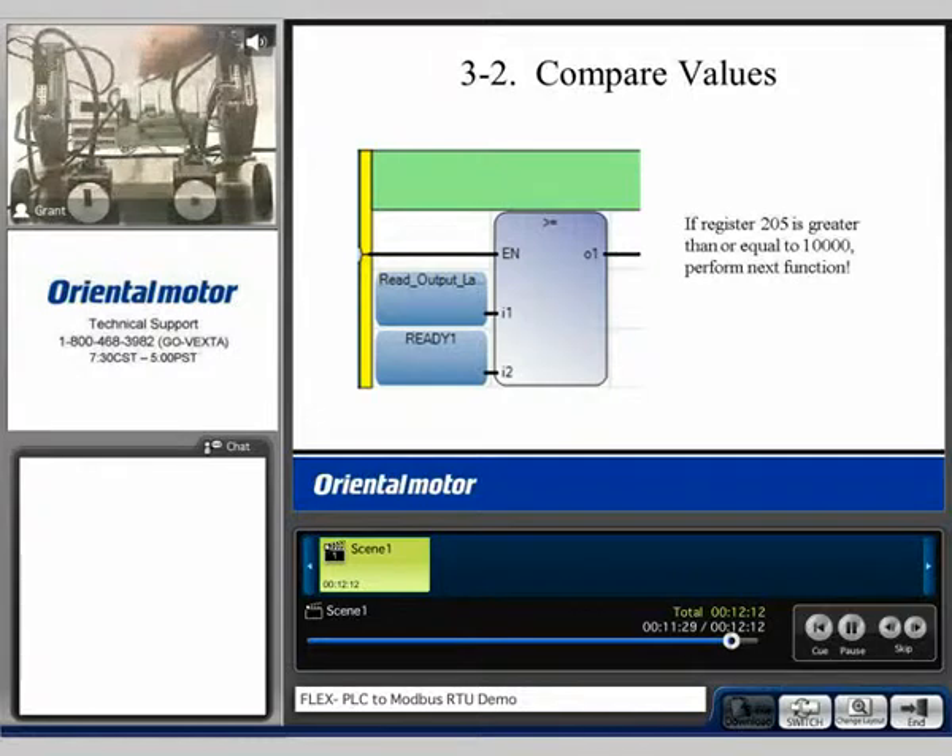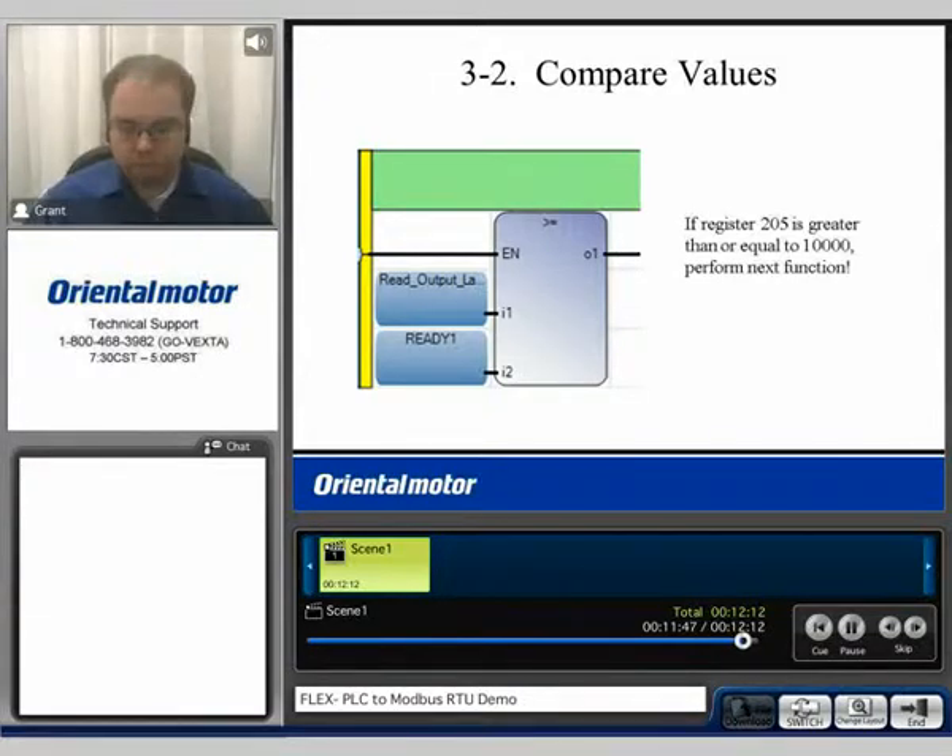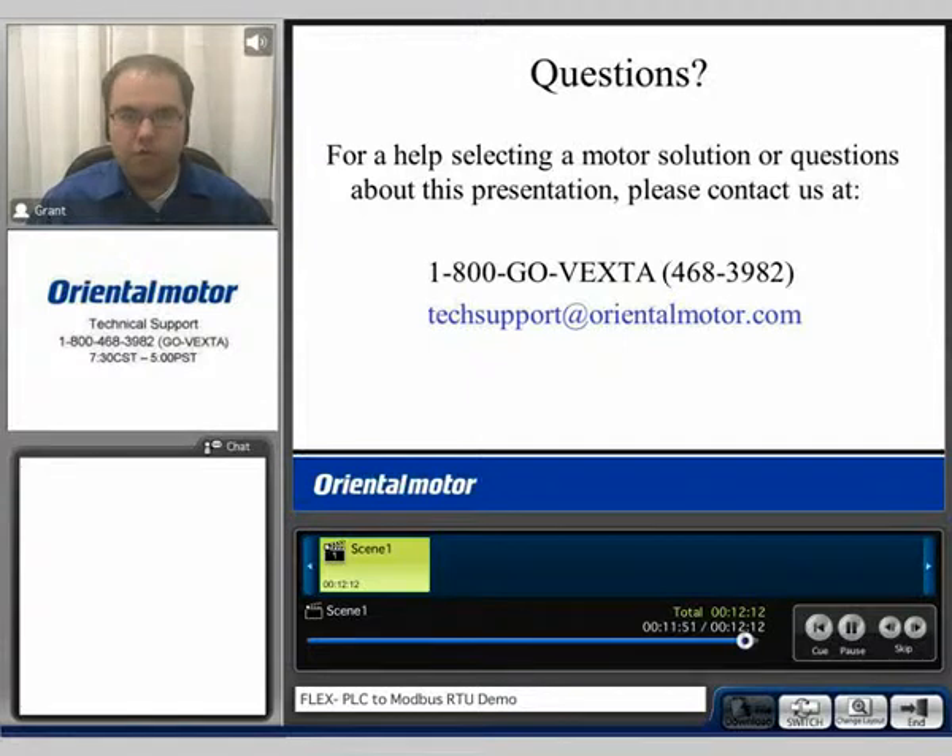So here is a demonstration of controlling the AR FlexDrive through Modbus RTU communications. If you do have any questions, feel free to contact us at 1-800-468-3982, or email us at techsupport@orientalmotor.com. For more information on the FlexDrive product, feel free to browse our other technology videos. My name is Grant, and thank you for watching.